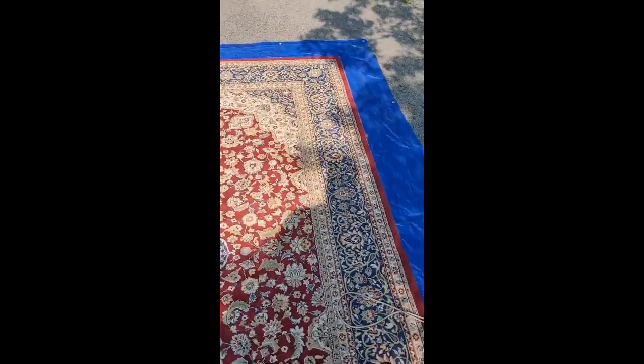Today is rug cleaning day. I decided to clean this rug out in the sun to utilize it for drying purposes and to accelerate some of the oxidizers I'll be using to treat this particular rug for urine damage. It's actually a pretty nice rug.